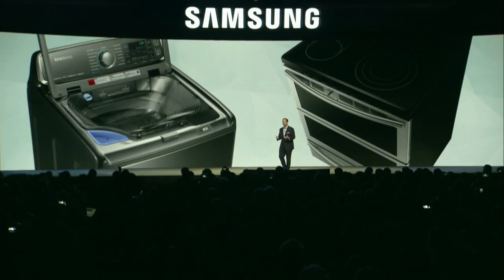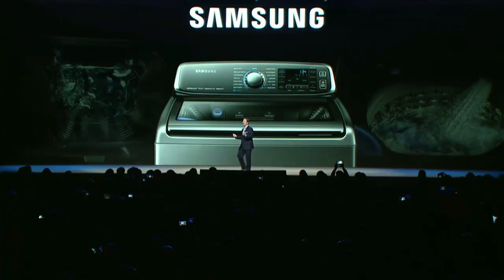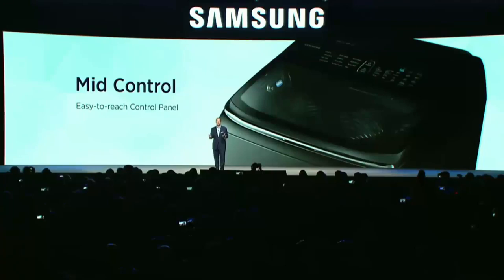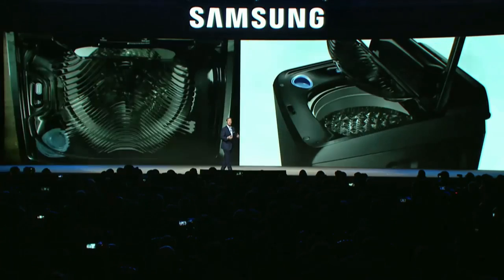We innovate in home appliances in ways that matter, that are in sync with life. We launched Active Wash last year and transformed how people do laundry. By adding a sink inside the washing machine, we enabled consumers to pre-treat and wash laundry all in one place. This year the new Active Wash with mid-control adds digital touch controls in the middle of the lid, so they're easy to reach, and the built-in sink is wider and deeper. The new Active Wash models will launch globally this spring.